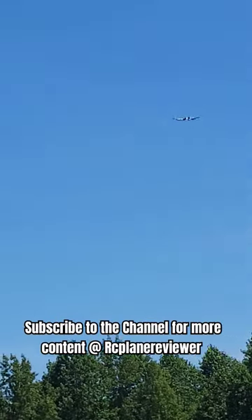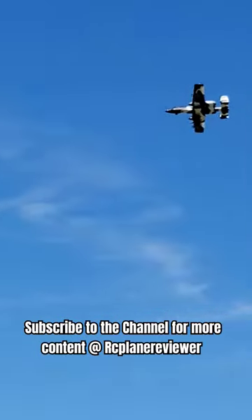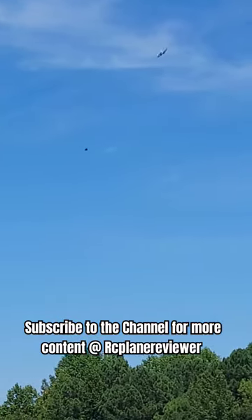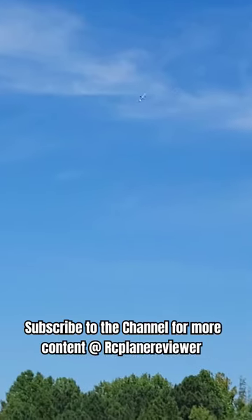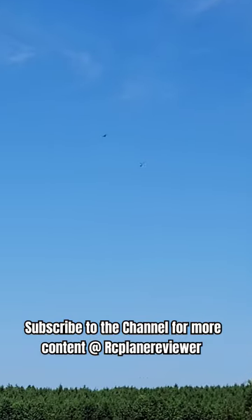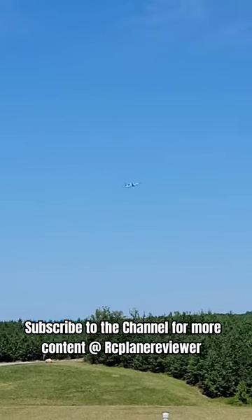But it looks nice. Really nice and smooth and scale. Turns really nice. It's got the reflex gyro in there, making it ultra smooth. With the negative, get the pitch on. Coming down the line.